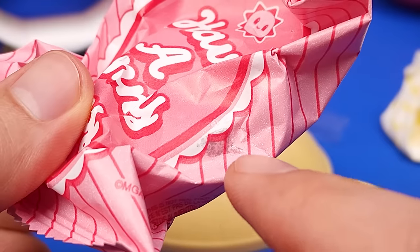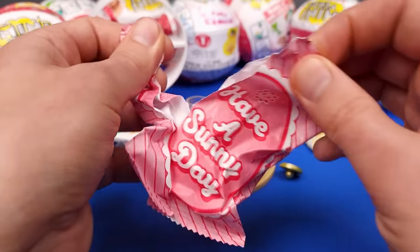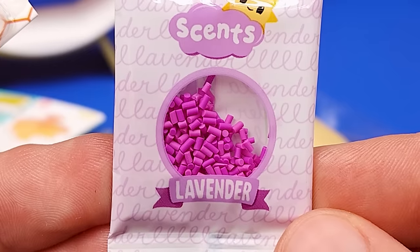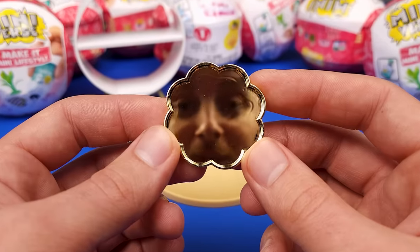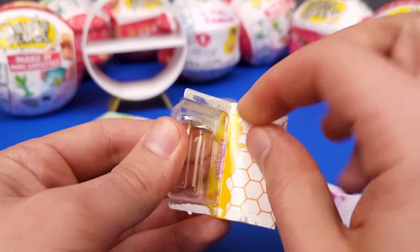Yeah, that was definitely resin. I can see a little bit over here as well — that's not cool, but what are you gonna do? Here's our two wicks, and then some lavender scent, which kind of looks like sprinkles. This is cool and fancy — a golden tray. It is so perfectly golden and reflective that you can see my face in it. Isn't that crazy? So let's get our stuff ready.